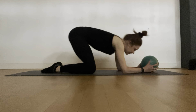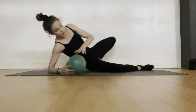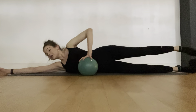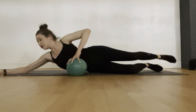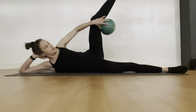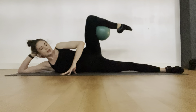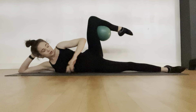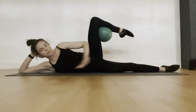Take a deep breath, then roll over onto your side, bringing the ball with you. Set yourself up for side-lying: you can lie all the way down or take your hand into the neck. Take the ball underneath the top leg in that little knee crevice. The underneath leg can have a little bend if you need, or keep it straight if possible.